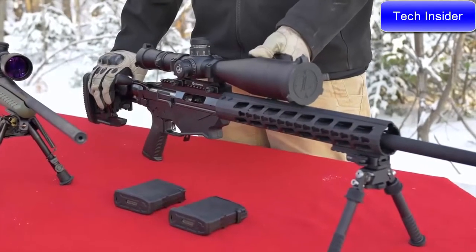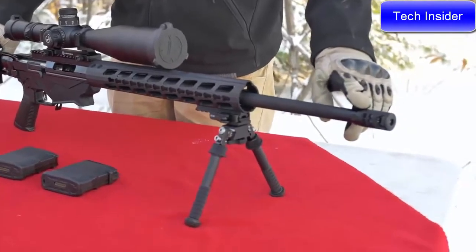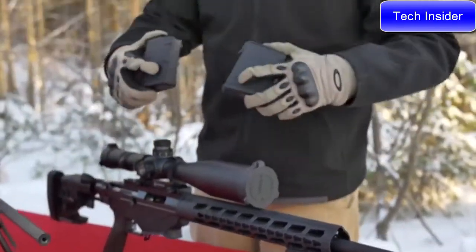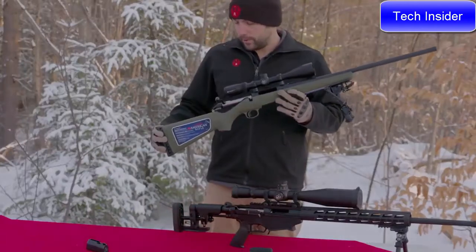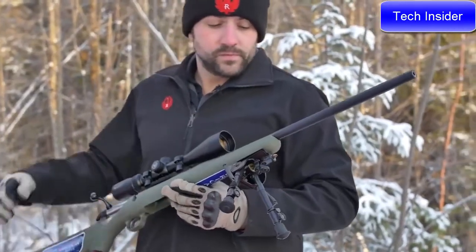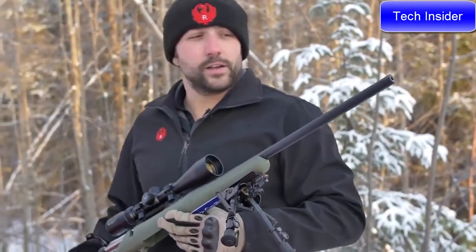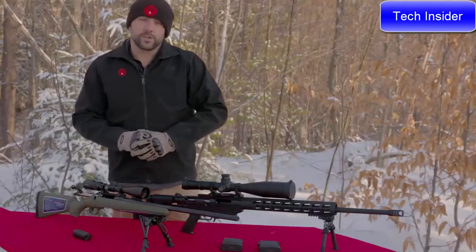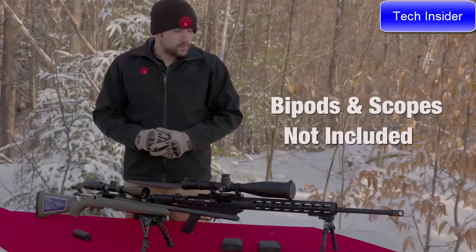The Ruger Precision Rifle in 6mm Creedmoor ships with an adjustable folding AR-15-style stock, a full-length KeyMod handguard, a cold hammer-forged 24-inch barrel with 5R rifling, and a factory-installed Ruger muzzle brake. It also ships with two 10-round PMAGs. On the Ruger American Predator model: full-length stock, rubber butt pad, the patented bedding block system, and a 22-inch cold hammer-forged barrel with 5R rifling and a threaded muzzle cap. This rifle ships with one magazine. Check out ShopRuger.com for accessories or your local firearms retailer to purchase these rifles.